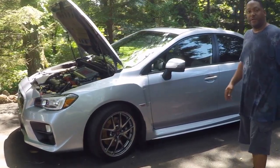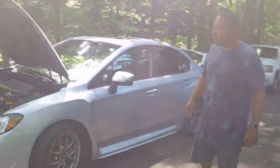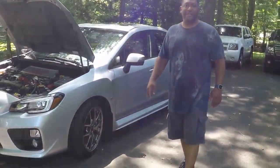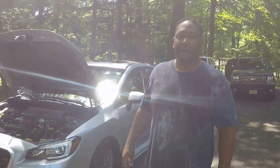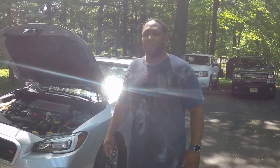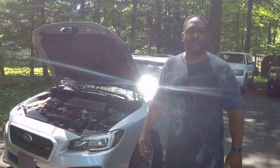This is our 2015 STI Limited Edition. We're about to add the OLM LED Daytime Running Light High Beam Combo as well as our Cobb Access Port V3, and we're going to flash it with the 93 Octane tune.